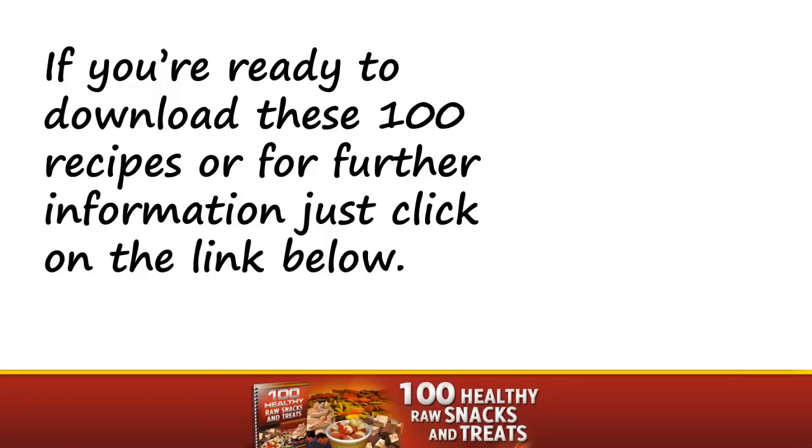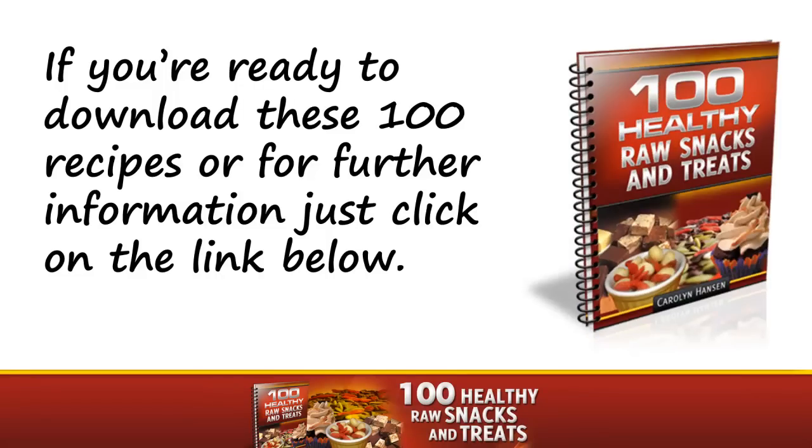If you're ready to download these 100 recipes or would like further information, click on the link below.